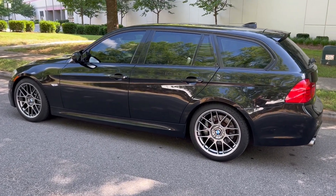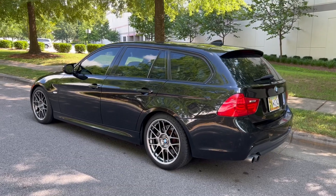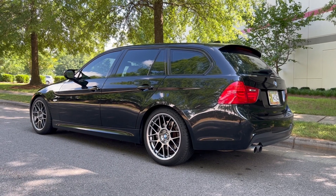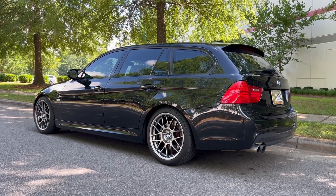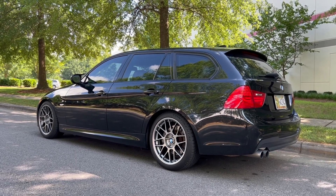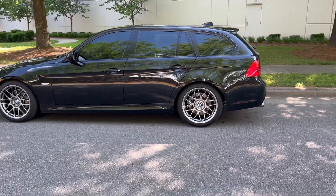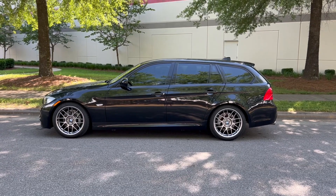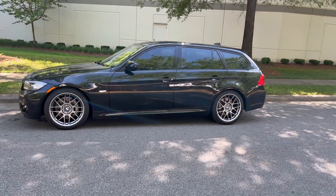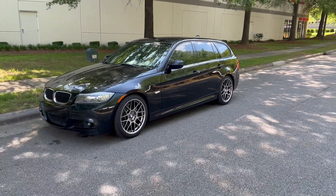Definitely recommend if you're down for a journey and a project. I think all in, I'm at $1,500 for these brakes — calipers, rotors, pads. The calipers were found used on Marketplace and eBay, and the pads were new. As far as a budget big brake kit, can't really ask for much better. Looks awesome. Let me know if you have any questions and I'll put some part numbers in the description for the parts I've used. Thanks for watching.